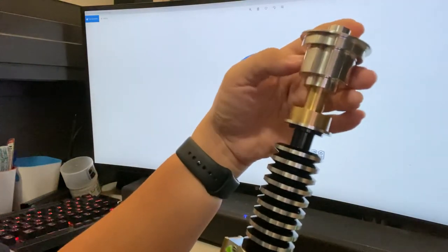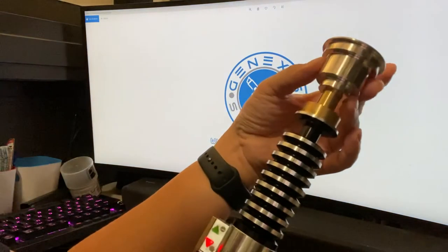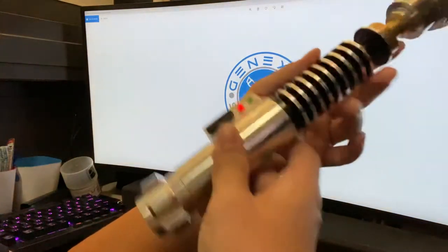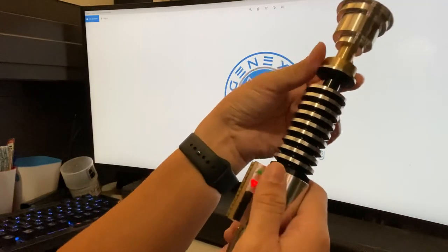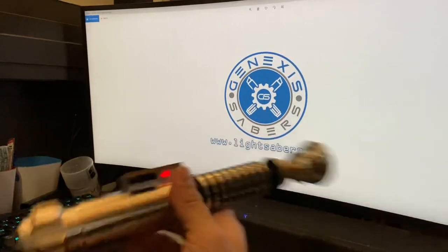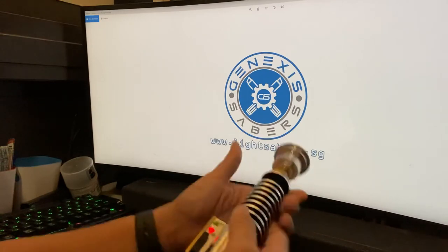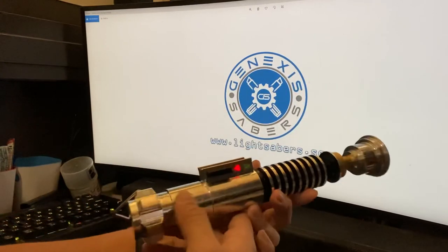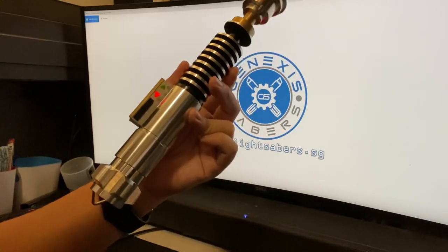Hope you enjoy this demo. I'll create an instructional video when I put this up for sale in the next few days — from there you'll see some of the blade styles as well as other features like battle mode in ProffieOS5. Do check out my shop at www.likesabers.sg, where you can see some of the other sabers I have on sale right now. Thank you very much and hope you enjoy the video.